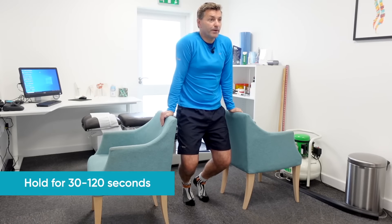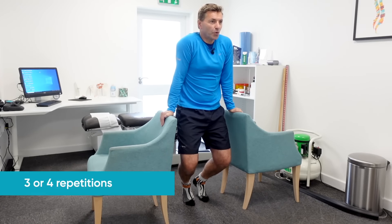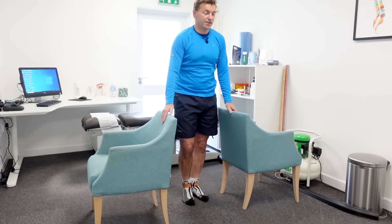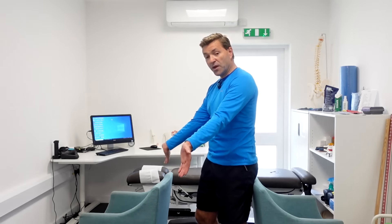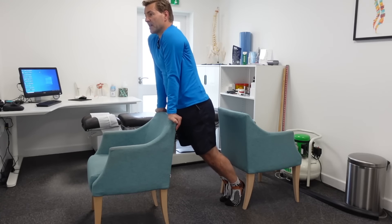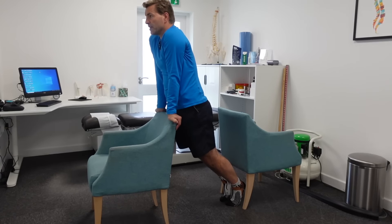Hold this for about two minutes if you can — or a minute or 30 seconds — and repeat this throughout the day. A series of three or four repetitions, then repeat again later on, is absolutely perfect. The second technique: place your hand palms facing away from you on the chair backs, keep your elbows nice and straight, place your feet a little bit behind you, and hang whilst arching your back. This is a particularly good exercise for a slipped disc. Hold for about two minutes, repeat three to five times, and repeat throughout the day. These are two really simple and very effective lumbar spine decompression techniques.